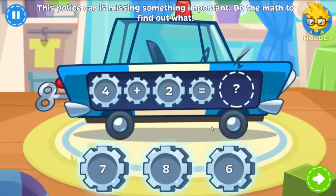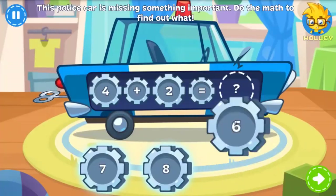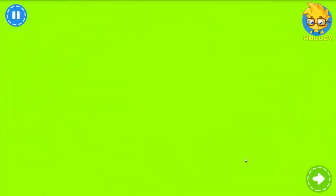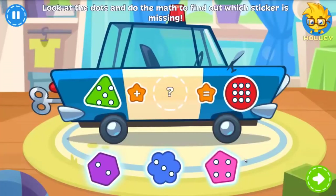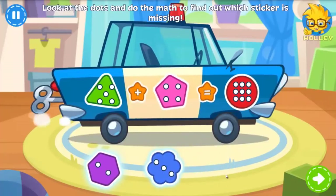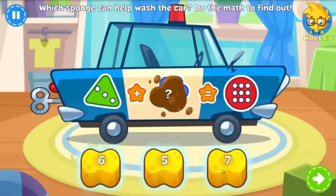A police car is also going to take part in the race, but it needs your help. Can you fix it? One more sticker should do it — but which one? You know what to do. Even police cars get dirty. Can you clean it? You just have to find the correct sponge.